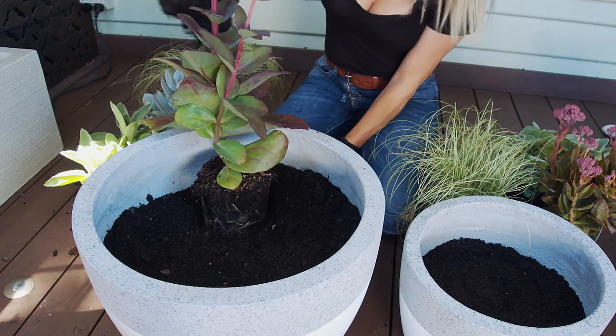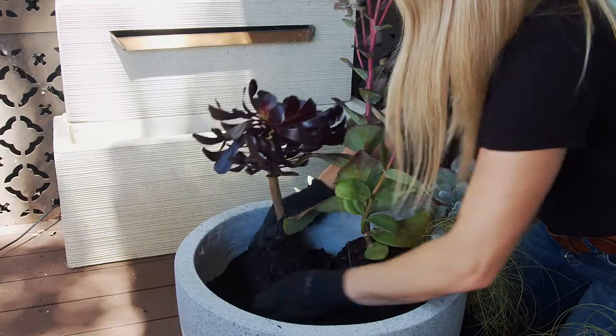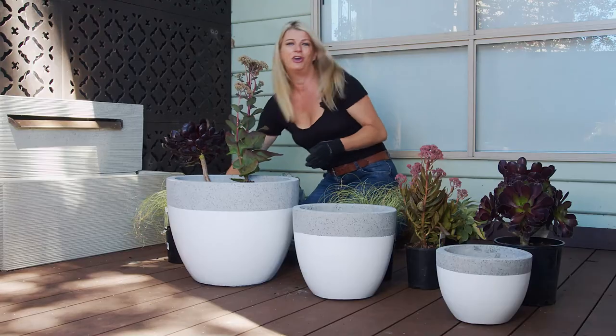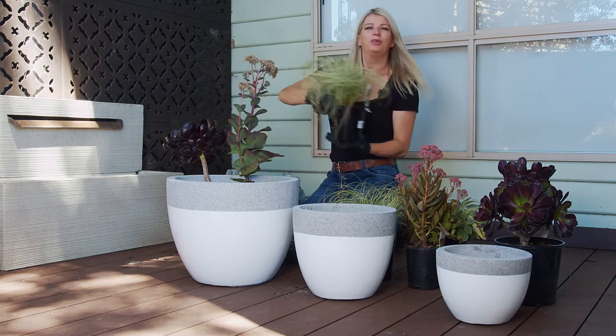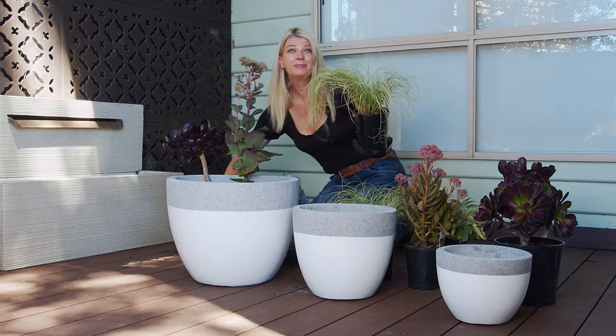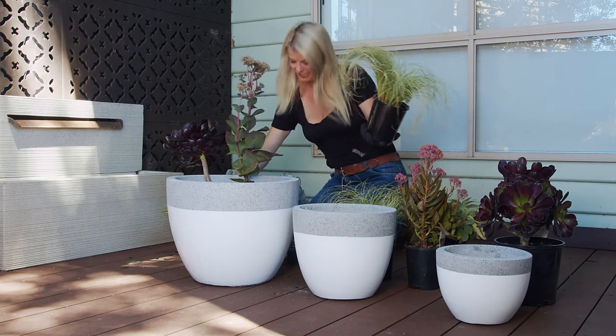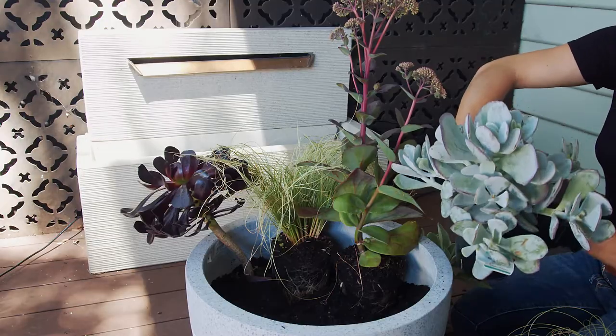I'm going to pop in an aeonium called Swatchkopf — it's got gorgeous really dark foliage. Then we're going to soften the look with some beautiful Carex grass and some silver leaf plants like Stachys, which is also called Big Ears, and a little bit of Cotyledon. So let's get planting.